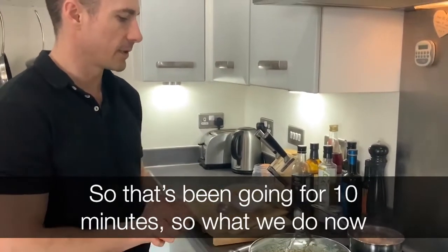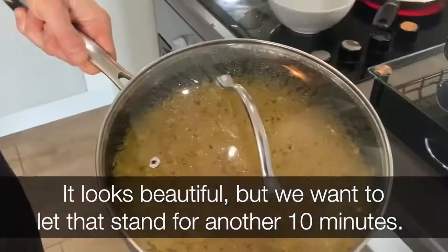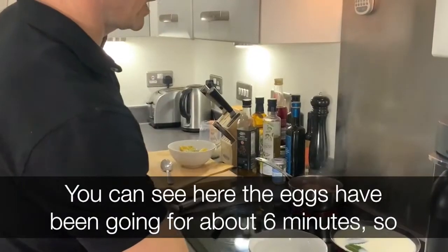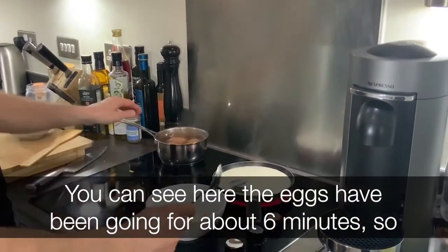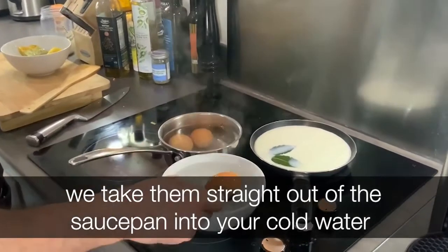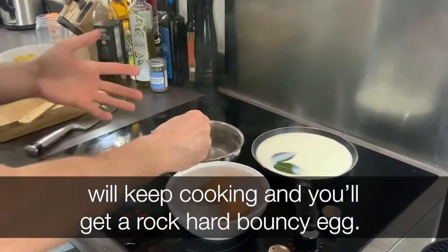That's been going for ten minutes, so what we do now is take it off the heat — leaving the lid on. It looks beautiful, but we want to let that stand for another ten minutes. The eggs have been going for about six minutes, so take them straight out of the saucepan into cold water so the cooking stops. Otherwise, the egg within the shell will keep cooking.